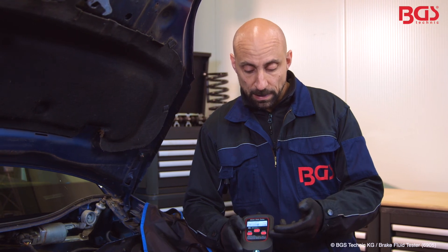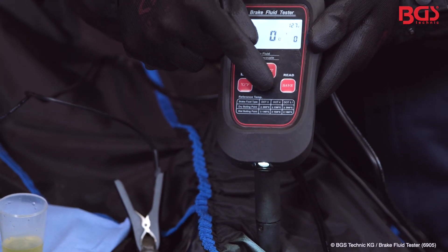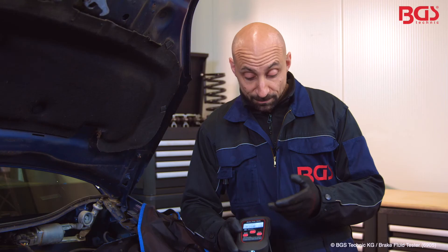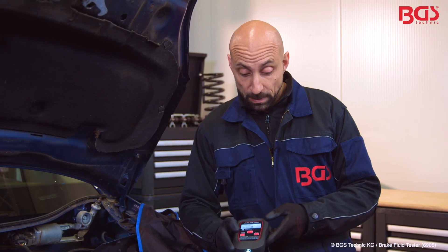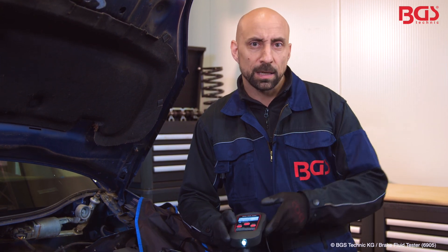For example, if you have brake fluid that you have stored in the basement for a really long time, you can check it here — or check the liquid that you have in your vehicle. For me, this is an absolute great tool that really provides you with a good value which is absolutely safety relevant for the brake fluid. Stay tuned, your BGS Michael.